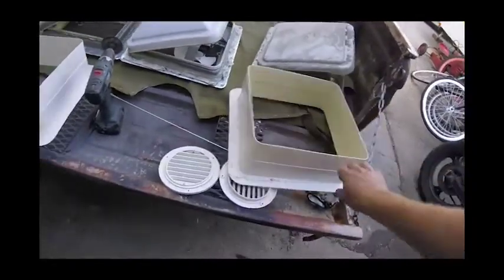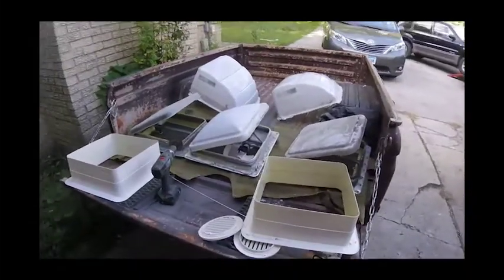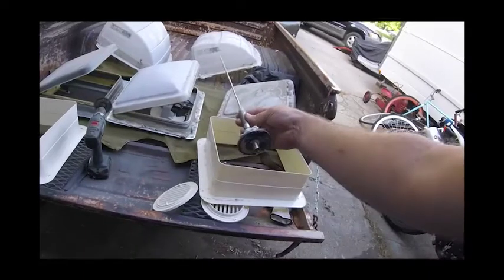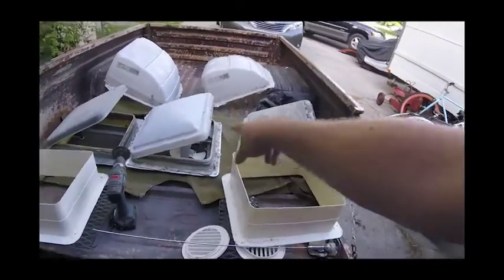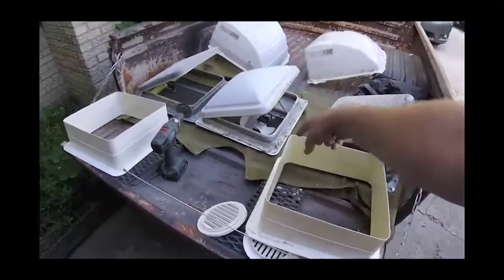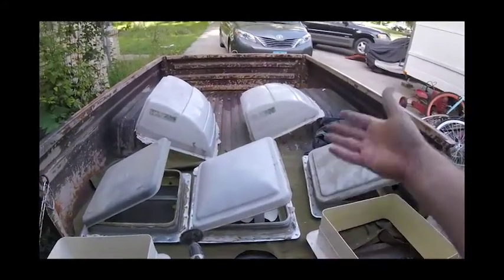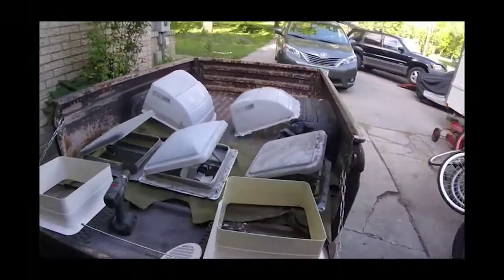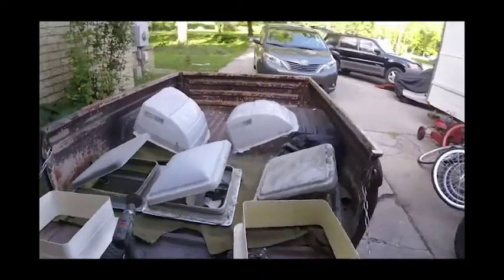I found these random vents — I don't know if I'll use all of them — but I thought it was a great find. I also found an antenna; I have a ham radio so I might use that on top. These are at least 30 bucks each when new, and probably more with a fan. I gave them 25 bucks for everything, so I'm saving quite a bit just by cleaning these up and restoring them.